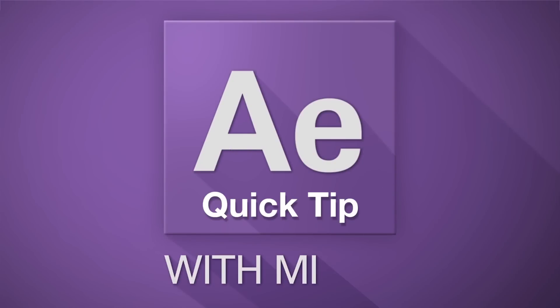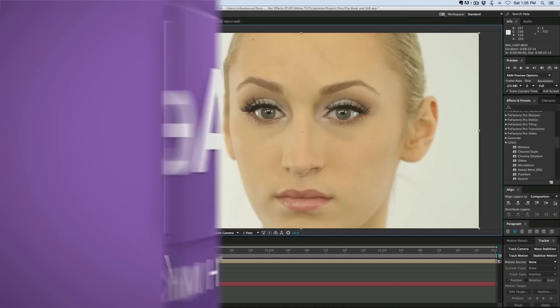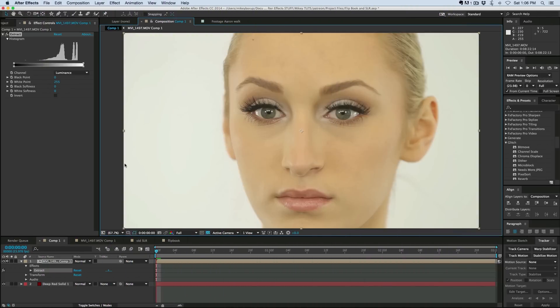Hey, this is Mikey with another After Effects Quick Tip. I want to talk about some workarounds for difficult keying when you're doing a Luma mat. Here's a perfect example — I want to do a Luma mat on this and knock out the background, but there's too much white in the image.